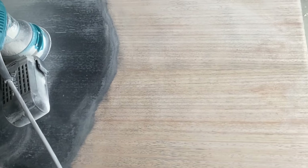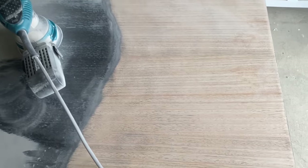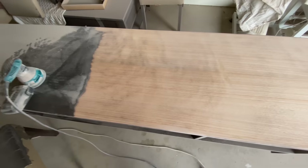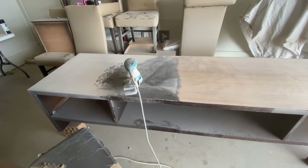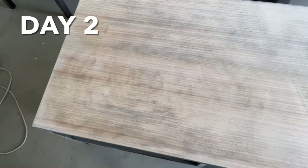One hour of sanding — a long way to go but loving the results so far. Two and a half hours in and I've managed to do just over half, so that's going to be the end of day one. I'll continue tomorrow. Welcome back to day two — I've just finished off the other half of the top of the TV unit, which took almost two hours.